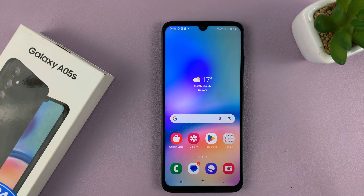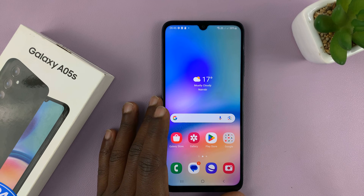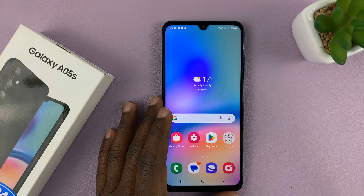Welcome back. In today's tech tip, I'll be showing you how to take screenshots on the Samsung Galaxy A05s. Now I'll show you two methods.